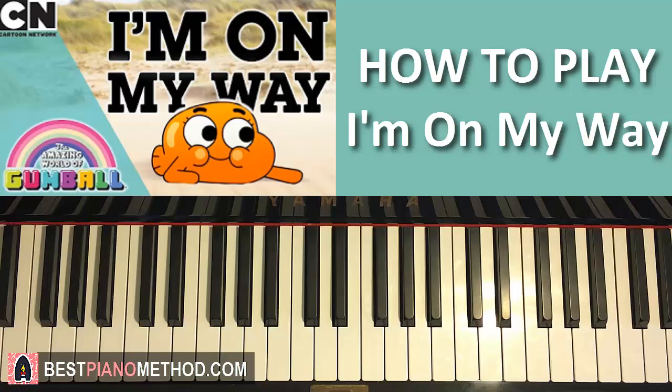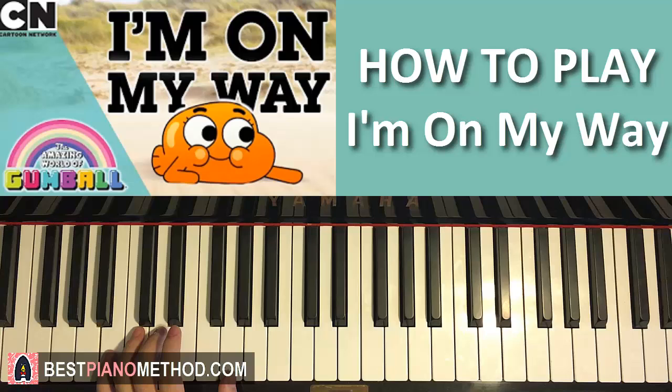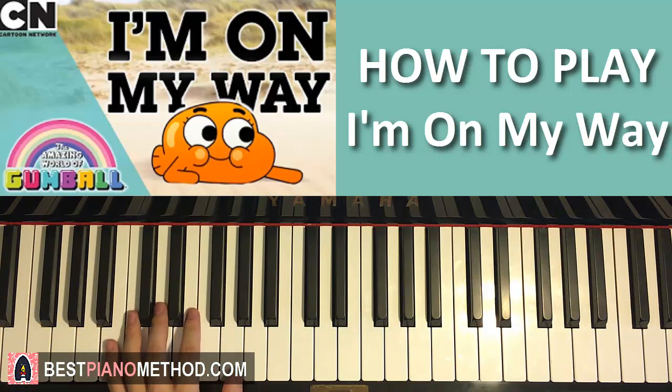The left hand has two chords here. The two chords are B flat major, which is B flat, D, and F. The second chord is the first inversion of G major, which is B, D, and G. So with these two chords in mind — B flat major and first inversion of G major — let's go ahead and put the two hands together for the first part.